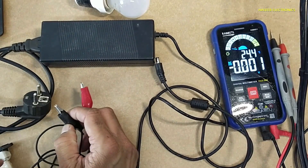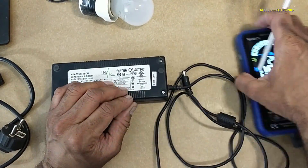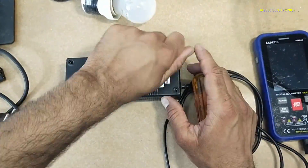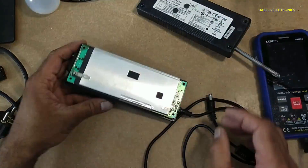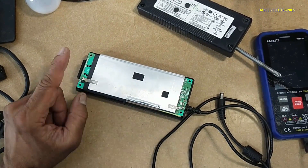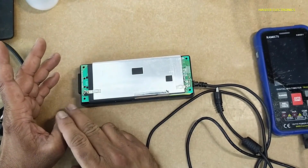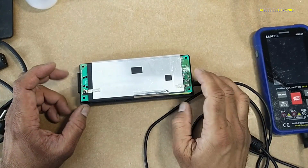Let's open it. When the cover is removed, never touch any component until we are satisfied that there is no voltage, even after it is removed from the line voltage. Sometimes the capacitor bank will hold the charge, and that hidden voltage is very dangerous.